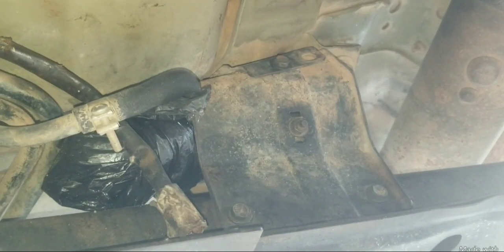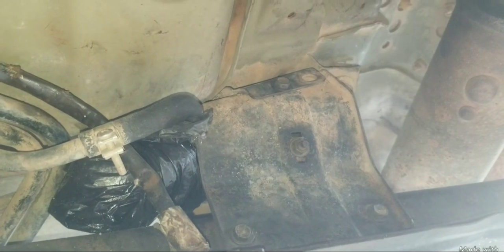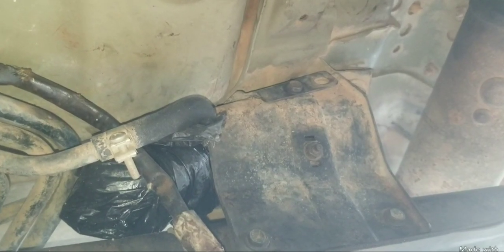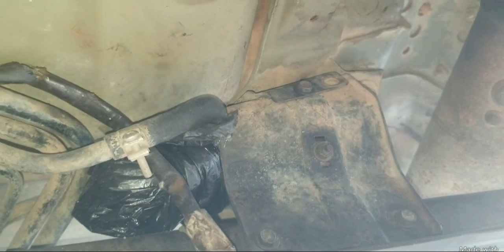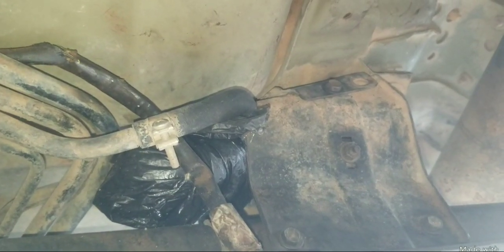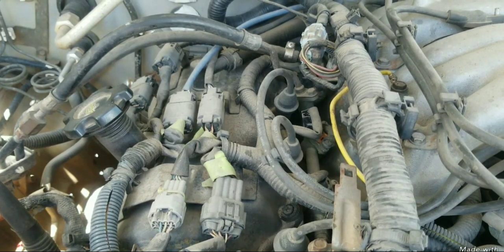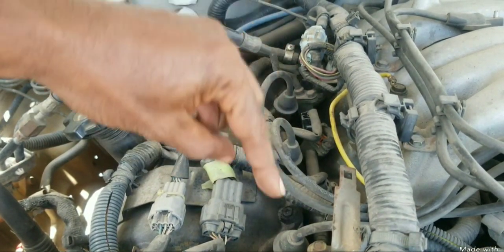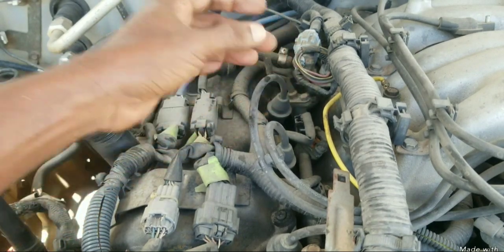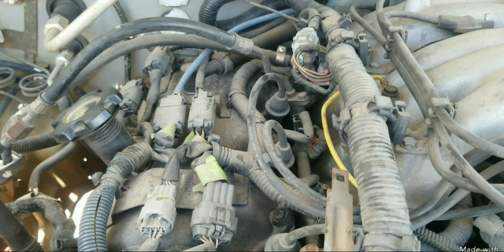In the video description there's a link on how to change the fuel filter. You will need to remove that fuel filter, replace it with a T-fitting, and put your fuel pressure gauge onto that fitting — this is a much easier location for conducting a fuel pressure test. The engineer did not place a Schrader valve on the fuel rail, so you can't simply screw a fuel pressure gauge into it and look for a 36-pound fuel pressure while cranking the engine.